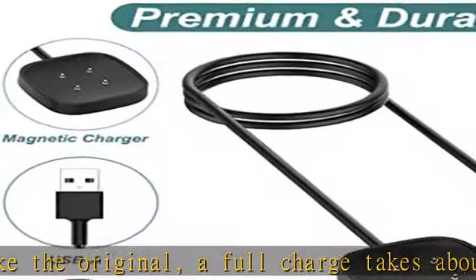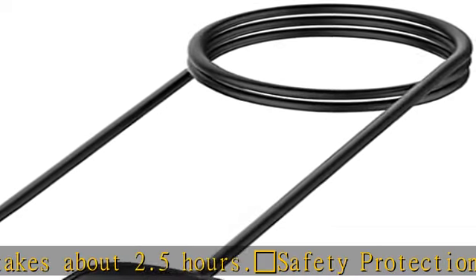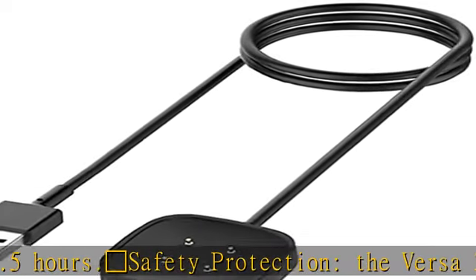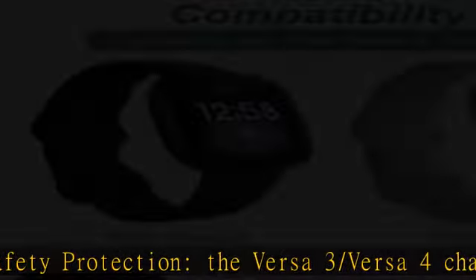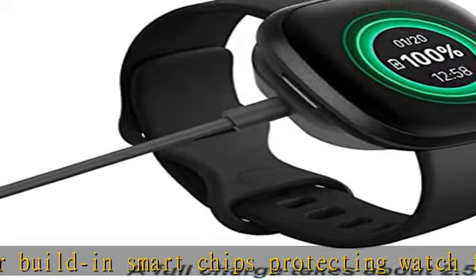Package includes: one 3.3 feet (100 cm) charging cable compatible with Sense, Sense 2, Versa 3, and Versa 4. Smartwatches not included. With sincere after-sales service — if you have any questions, they will be dealt with within 24 hours.